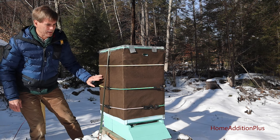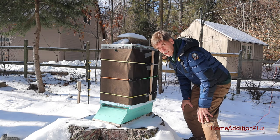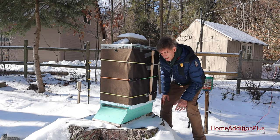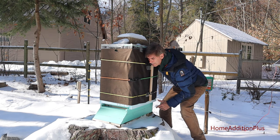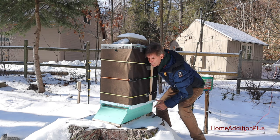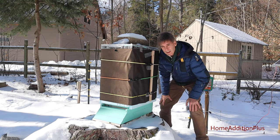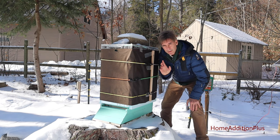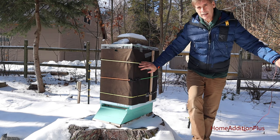Hopefully it'll stay that way through the rest of the winter. I'm not as encouraged with this hive because I don't see any dead bees on the outside, and when I listened the other day it didn't sound very strong. But actually this hive still seems like it's doing well — I definitely heard a buzz sound when I tapped on it, so it's a good sign that both hives are alive and working.